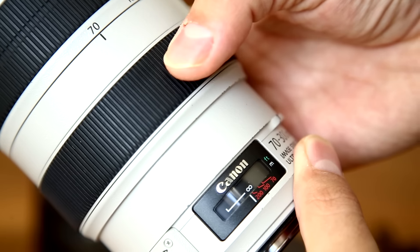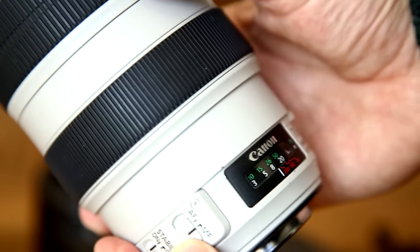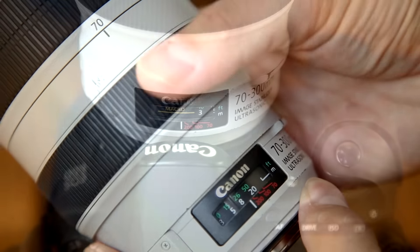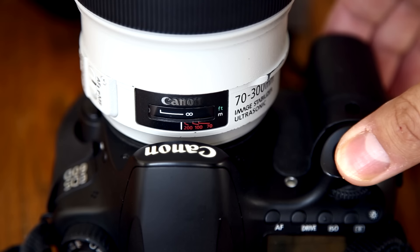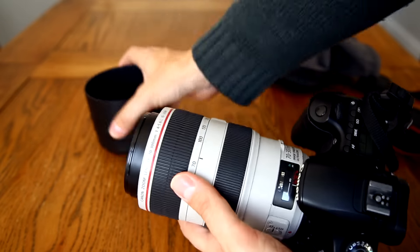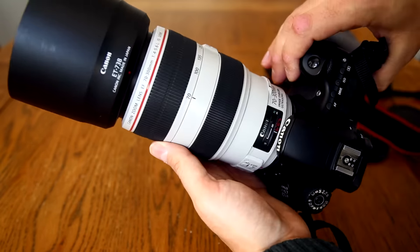The focus ring turns very smoothly and precisely, on a clutch mechanism, so you can turn it even if the lens is in autofocus mode. The lens's USM autofocus motor is very quick and pretty quiet, and I'm glad to say it works very accurately. The Canon 70-300L is a big, tough, heavy monster of a lens, very well built and very efficient, so it's clear Canon wanted to lay a real emphasis on build quality here.